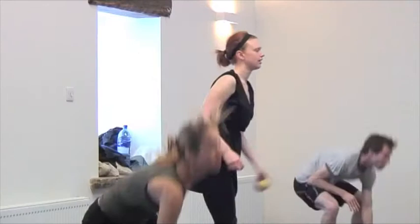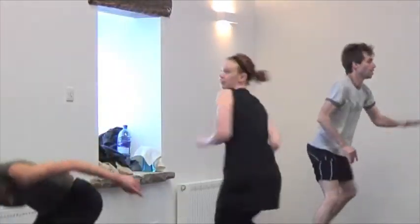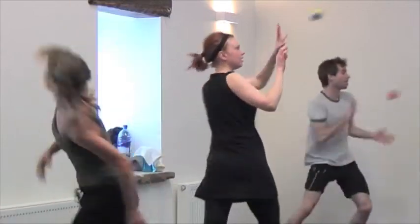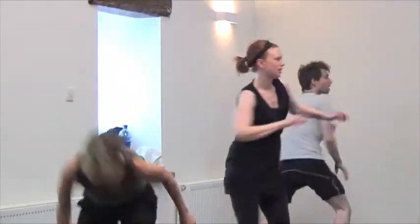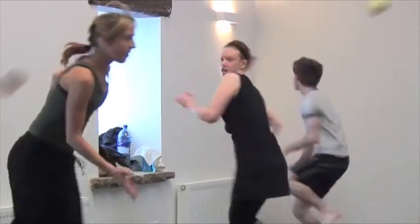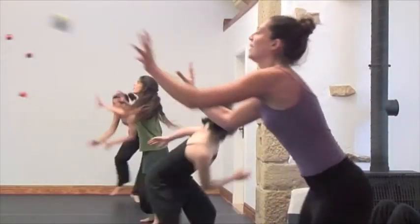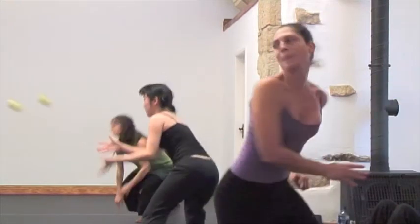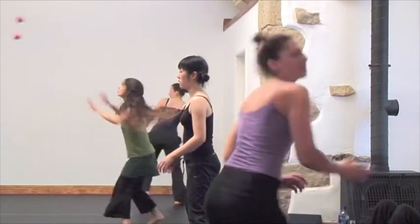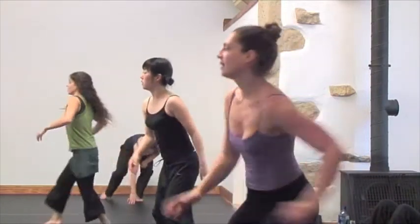This version of the exercise also illustrates how being helpful — which here would usually take the form of doing long, slow, high throws to your partner that she would have plenty of time to respond to — deprives your partner of having a full experience of the exercise. In trying to be helpful, one simply destroys the intention of the work. An enhanced version of this pairs work is to use a pair of bags, so that on emerging from her spin, the performer needs to respond to two impulses, both in an instant. It's challenging and utterly joyous.